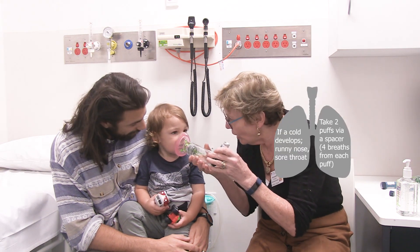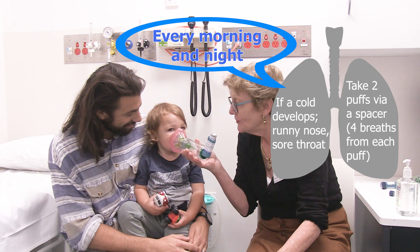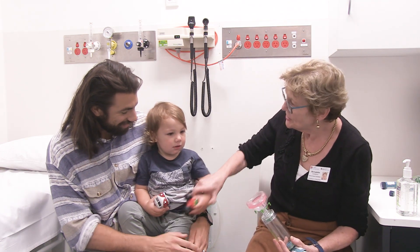Finn, can we use this? Ready? We go one and we hear the lovely sound. Two. That is so good! Champion!